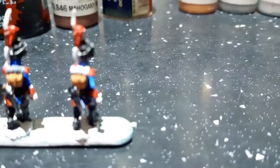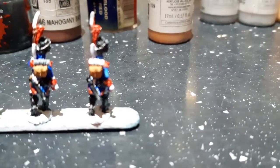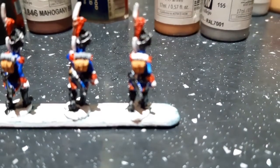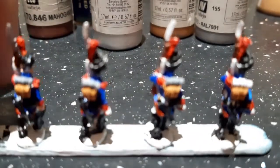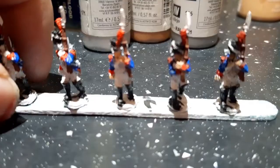Spinning the figure around — next up I used Light Brown on the rucksack, followed by Light Grey for the roll on top, which is the overcoat. Next up after that I used Silver.